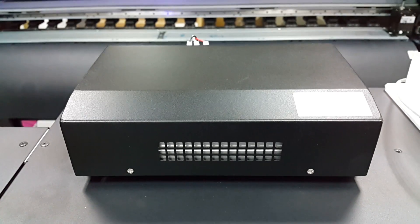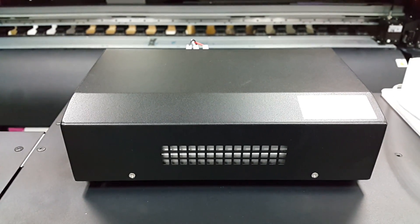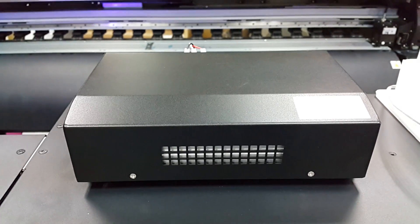This is the UV Smart Controller, to monitor your LED Lamp anytime.